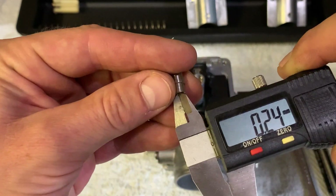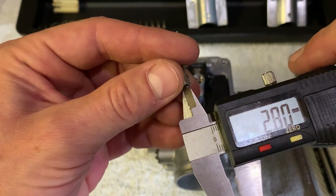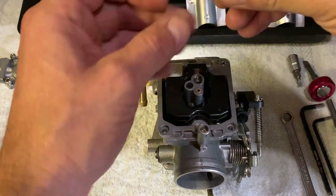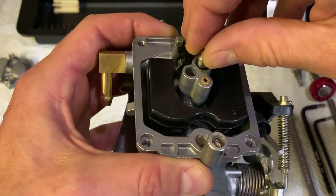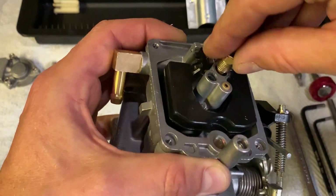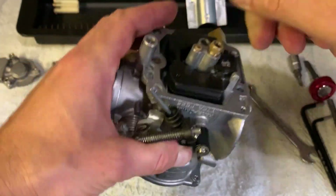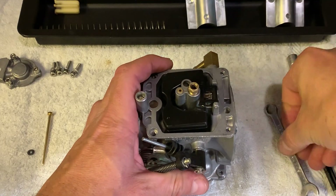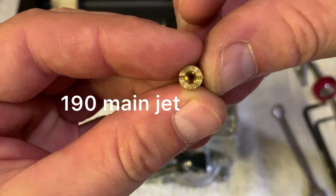The needle jet will measure around 280. Pop it in — make sure you pop it in the right way. Stock emulsion tube. Snug it down. Followed by your 190 main jet.